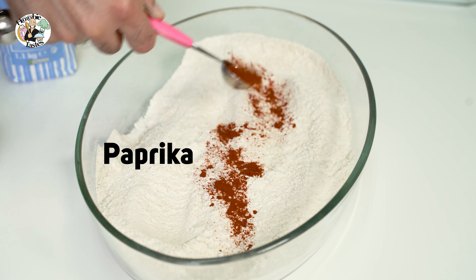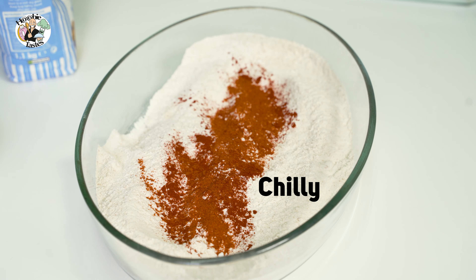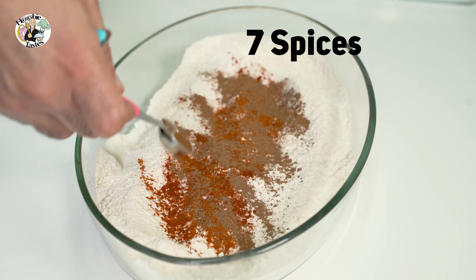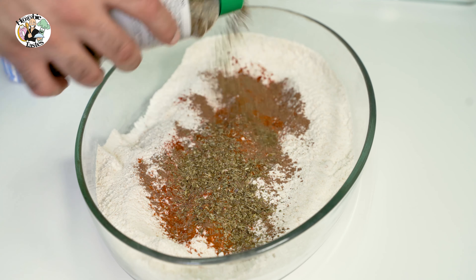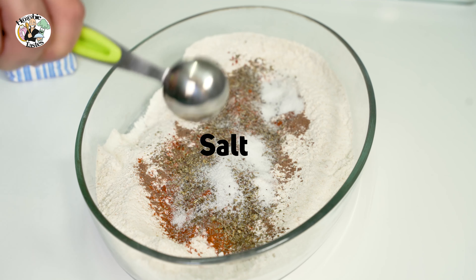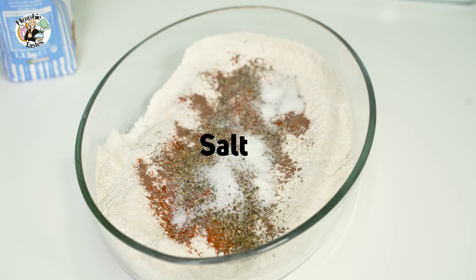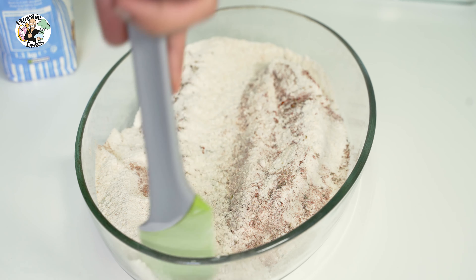I use paprika, I use chili, and there is the seven spices mix that you can get from the market — absolutely fantastic addition to this. You could add oregano, salt, and again for flavor you could add what you like: lemon salt, smoked salt, or just sea salt and garlic.